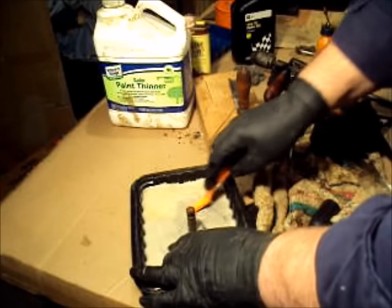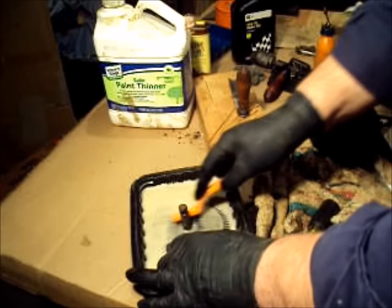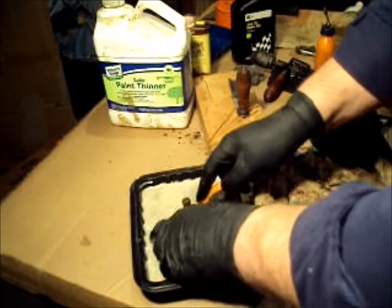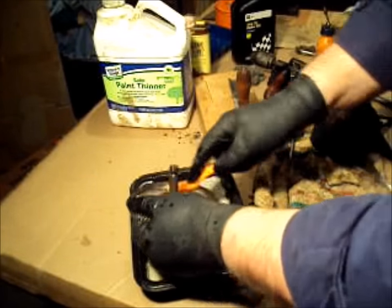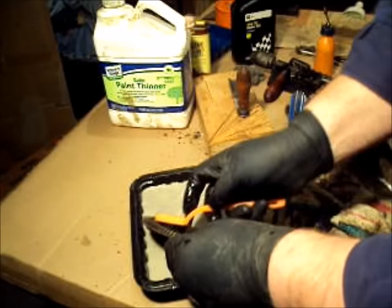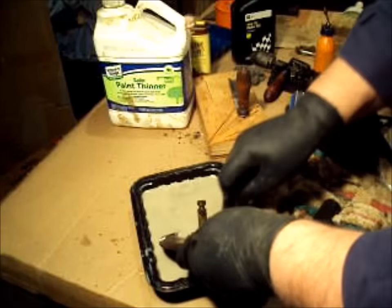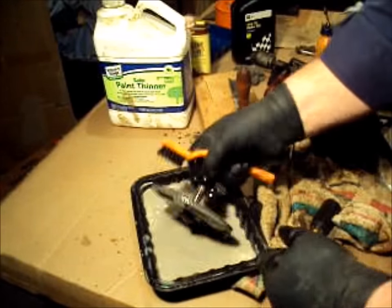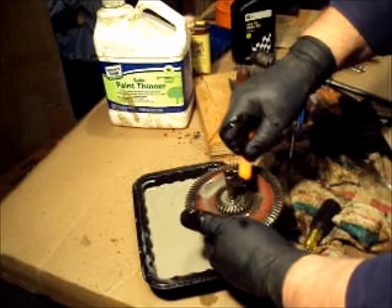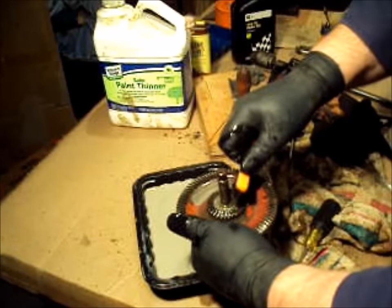Now the vinegar took the rust off. Let's see if this will take that grease off of there. Looks like it's doing something. Much better to clean grease off of something than to have to try and fill in the pits where the rust got to it.